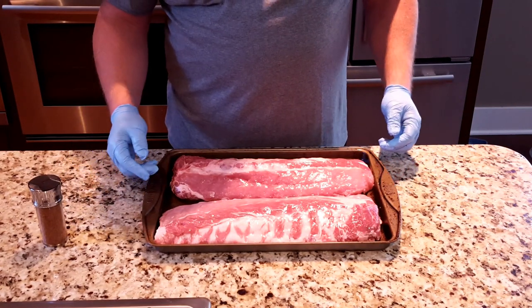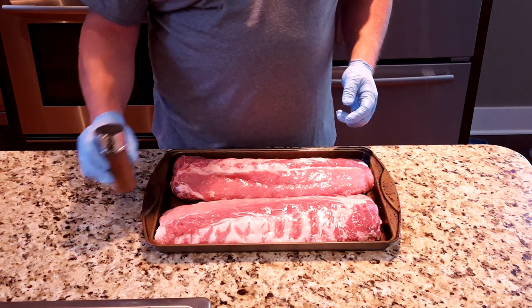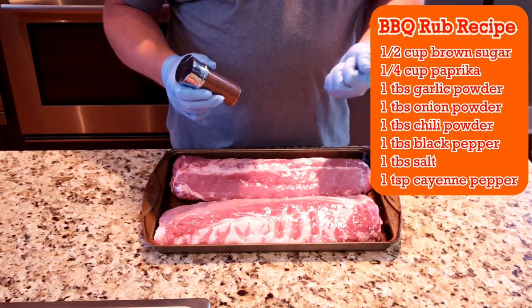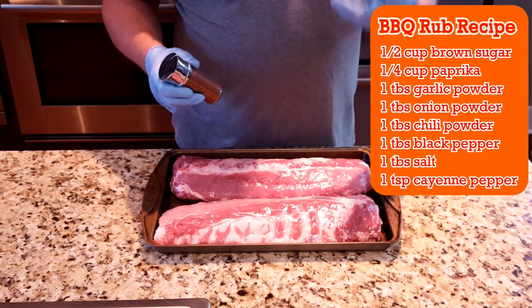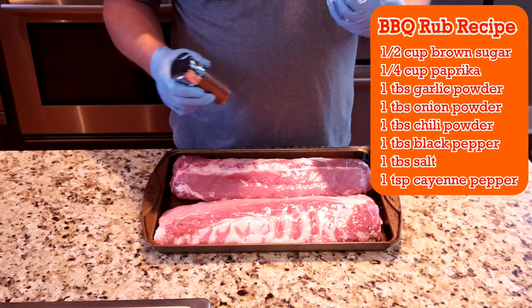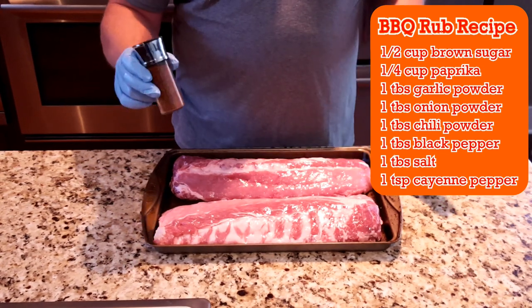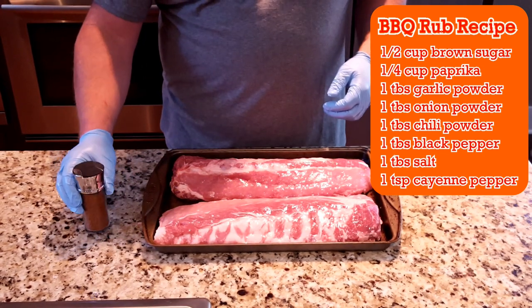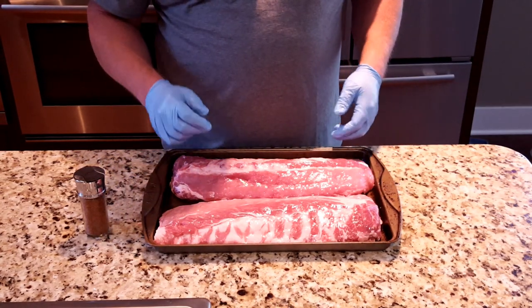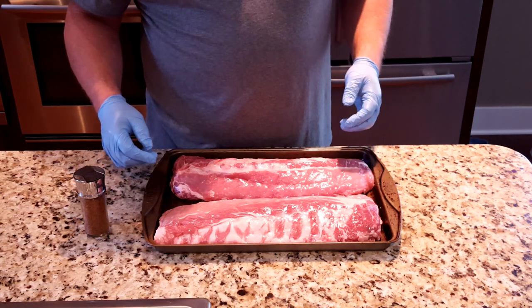Here we are ready to put some rub on these baby backs. My rub is a mixture of brown sugar, paprika, garlic powder, onion powder, black pepper, cayenne pepper, chili powder — it's basically got it all in there — a little bit of salt as well, and it works perfect on pork.